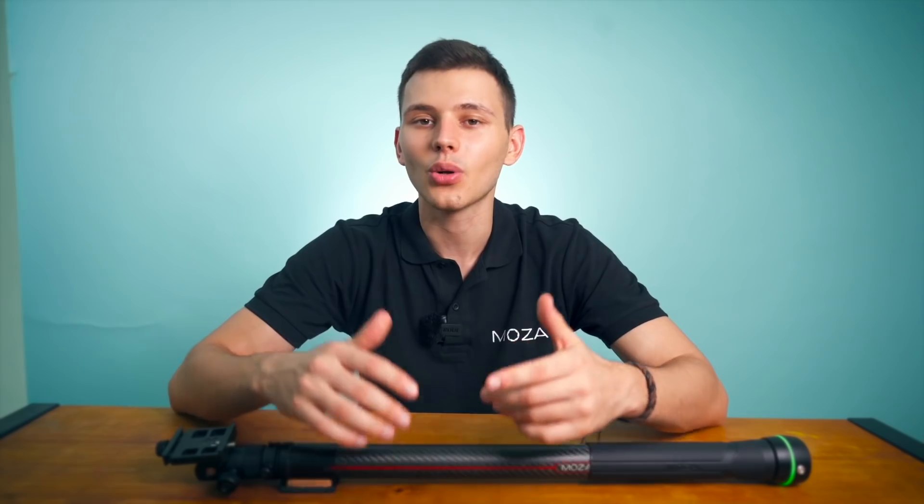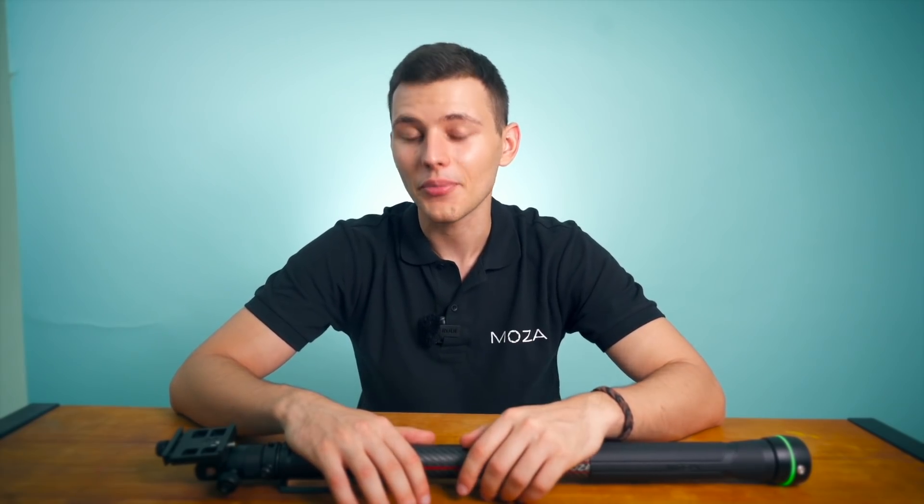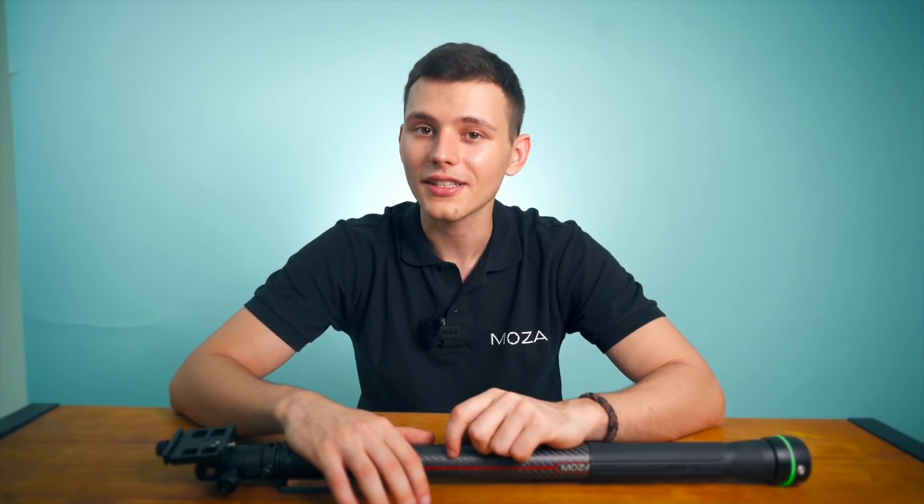This is it for the unboxing video of the slide pod. If you have any questions, leave them down below in the comment section and I will reply to them in the next episode. Thank you so much for watching. Leave a like, subscribe to the channel, and I'll see you in the next one. Bye-bye.